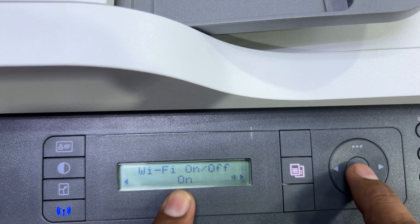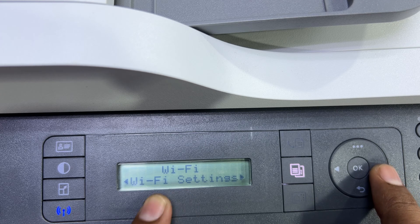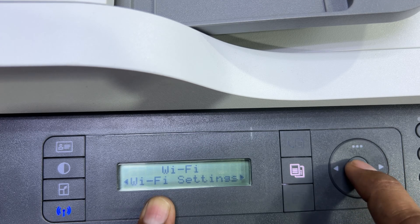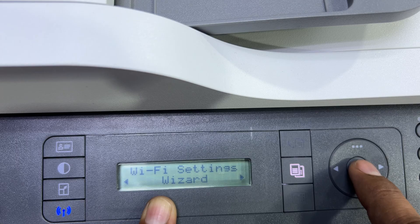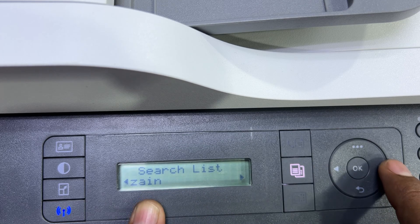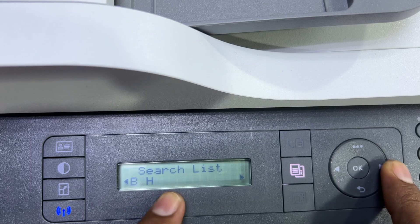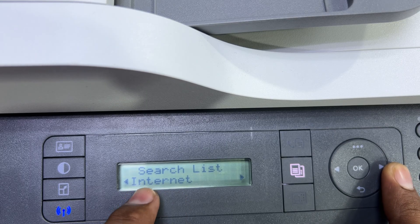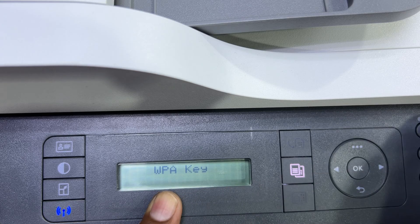Press the On/Off button — it's already on. Press OK to save. Now press the right arrow; it's asking for Wi-Fi settings. Press OK. The first option is the Wi-Fi Settings Wizard — press OK and it will search the networks around the printer. It found the first network: Zane. Right arrow for the second: TP-Link. Third: BH. The fourth network is mine: Internet.